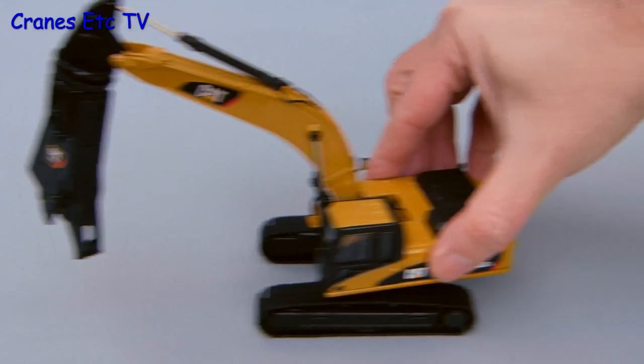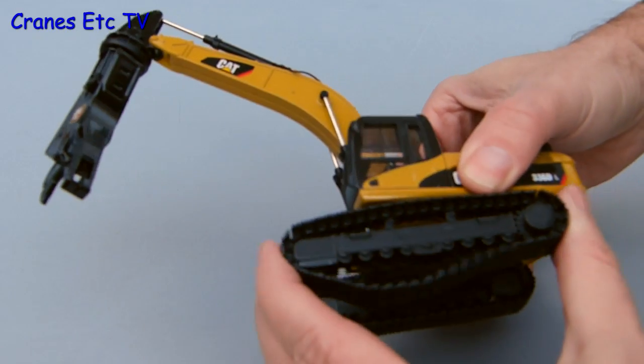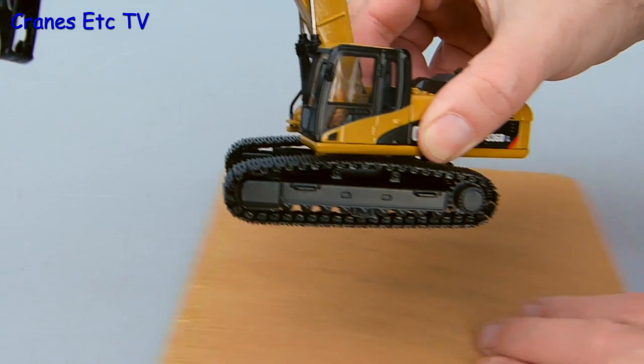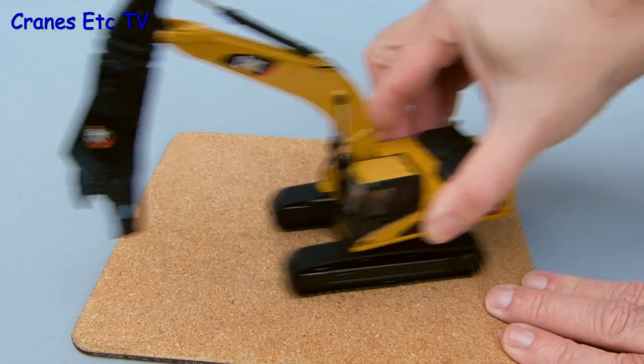Out on the test track we'll try the crawler tracks and they're too stiff to roll on a smooth surface. But they move easily enough by hand and they're spring loaded. When you give them a go on a rougher surface then they do roll — they're not entirely smooth but they show willing.